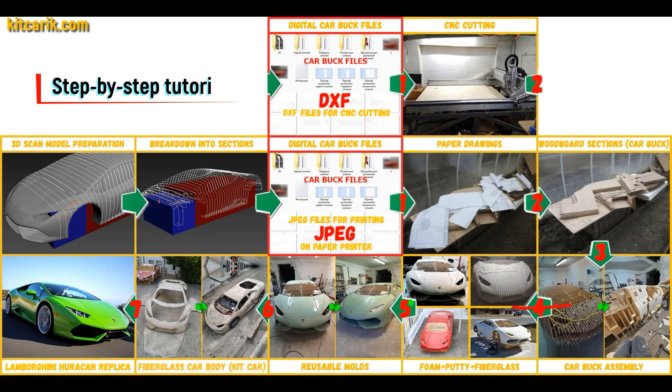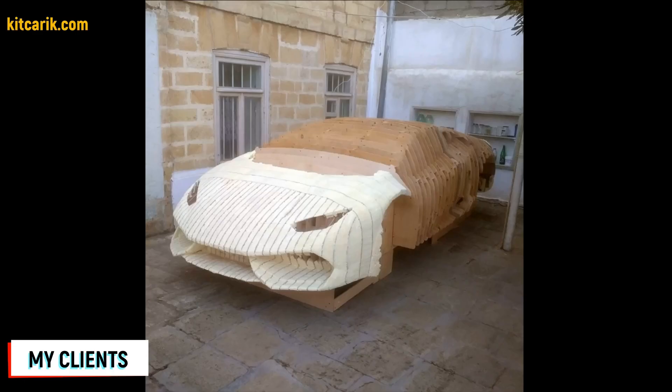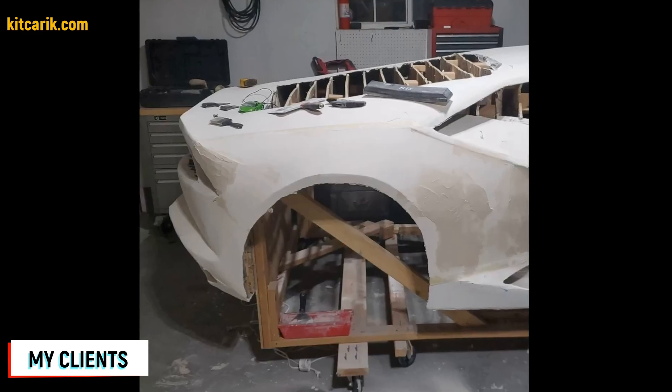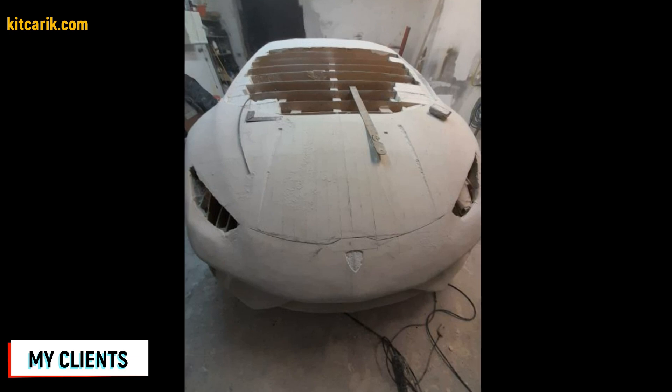Then the space between the sections needs to be filled with construction foam and the surface covered with construction putty. My clients filled the space between car buck sections with foam, then covered the layout with putty and brought the surface to perfection.